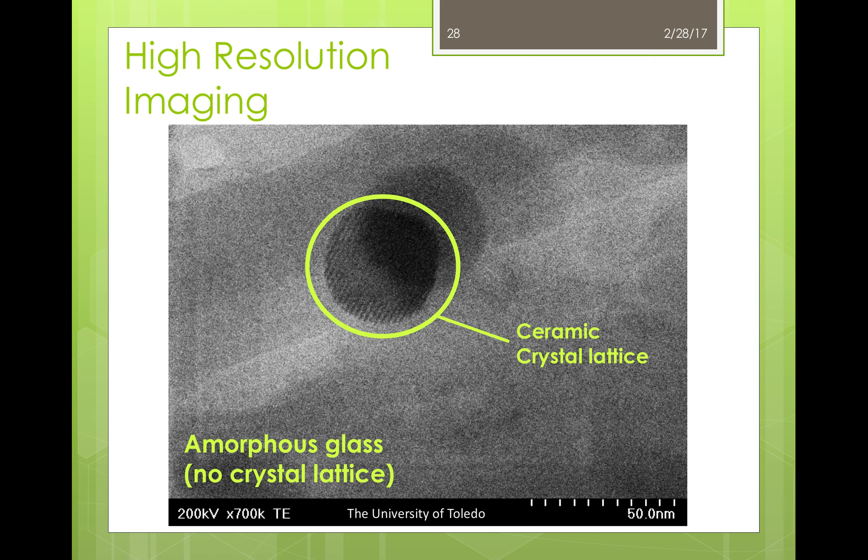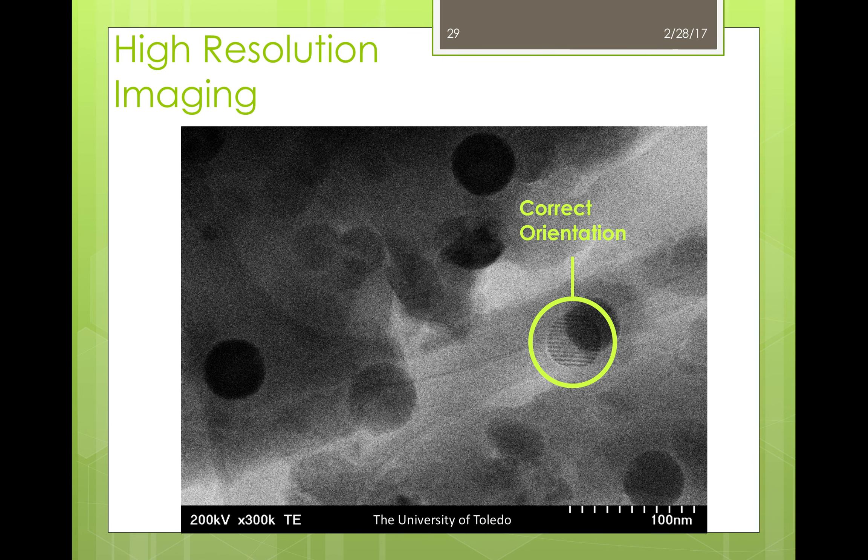Here is a high resolution image of a glass ceramic. You can see that the ceramic portion has a crystal lattice with lines representing the planes, while the glass around it is amorphous so there is no crystal lattice present in that portion. This is one of my favorite STEM images taken here at the University of Toledo — again a glass ceramic. You can see the crystal lattice of the ceramic, and what is so interesting is that it not only shows how the denser ceramic portions are darker than the less dense glass, but it also demonstrates how important sample orientation is. The crystal lattice is only visible because it's correctly oriented; the other ceramic portions are not aligned properly for lattice imaging, so you cannot see any of the crystal lattices at those points.